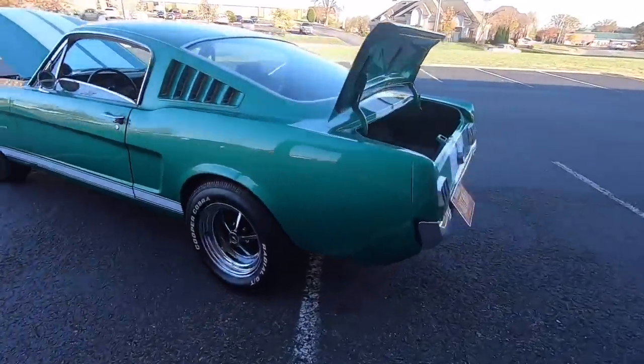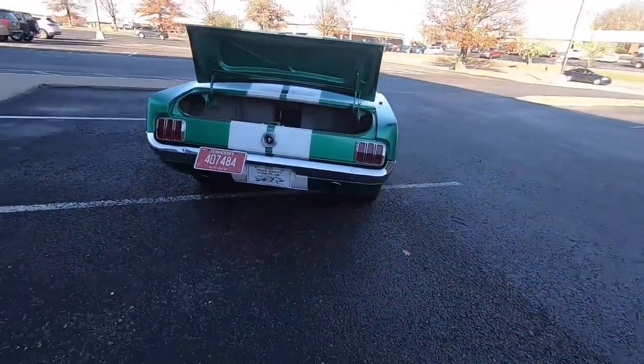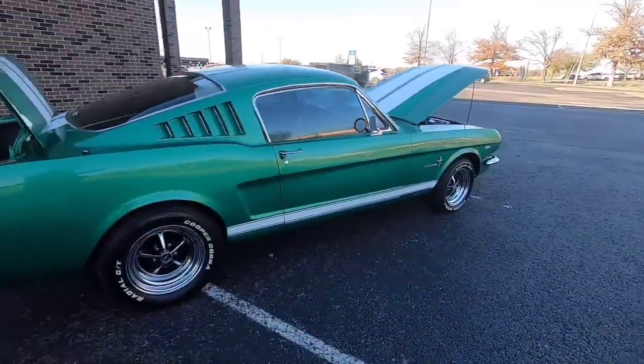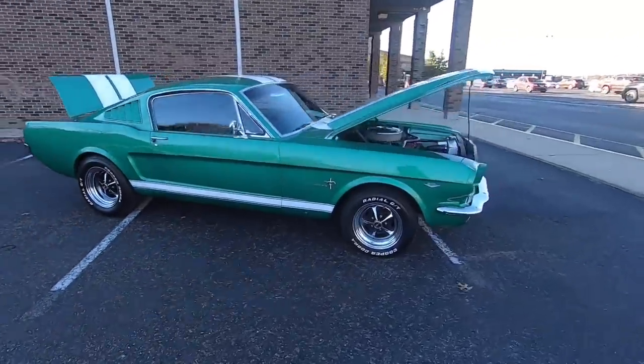We're going to be looking at all the lower panels, checking the whole car out, looking for any kind of flaws — that way you know exactly what you're buying before you get here. If you hit that subscribe button, you can get daily content. I want to thank all of y'all who are sharing these videos; it helps us out greatly.